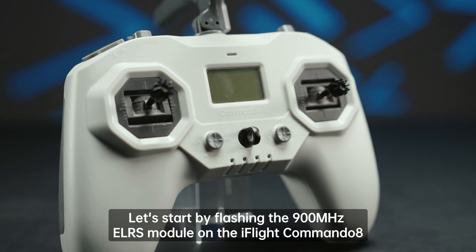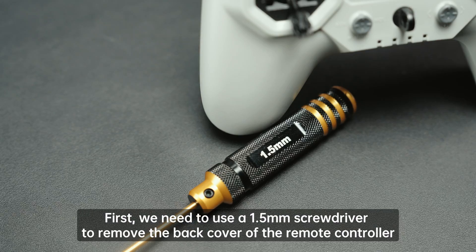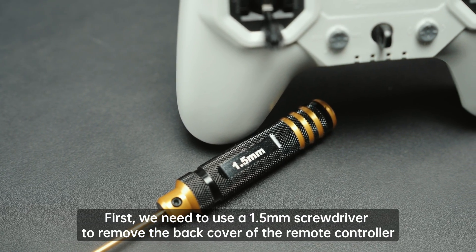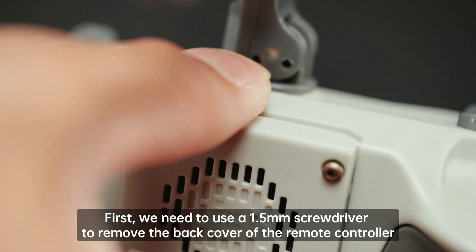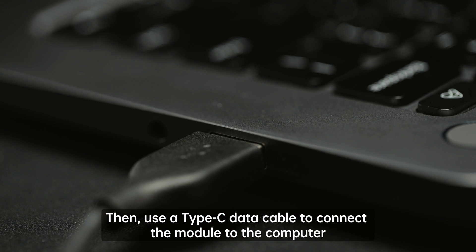Let's start by flashing the 900MHz ELRS module on the iFlight Commando 8. First, we need to use a 1.5mm screwdriver to remove the back cover of the remote controller. Then use a Type-C data cable to connect the module to the computer.